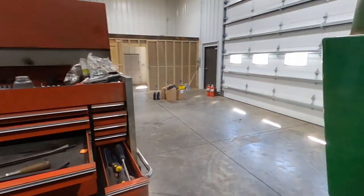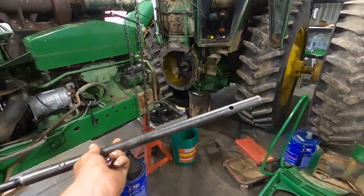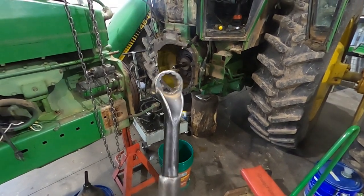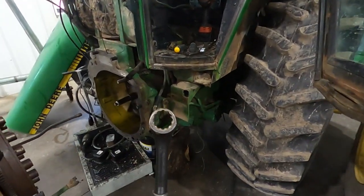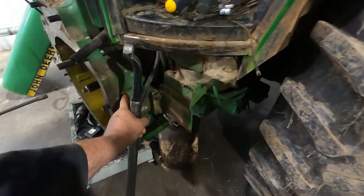The only specialty tool I have is this bar from Snap-on. The pipe is a 24B and I don't know if there's even a part number. The Snap-on guy knows it — it's just an inch and an eighth, and I ground the end down to fit in the cast here a little bit better.